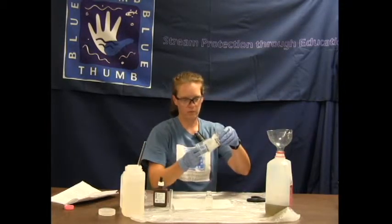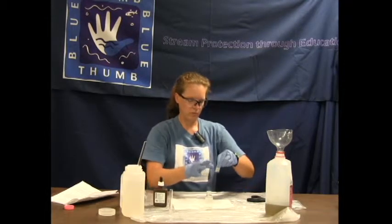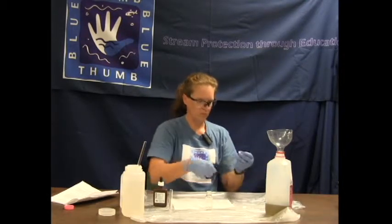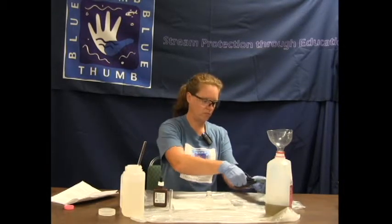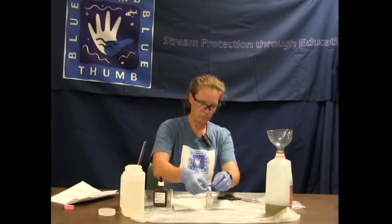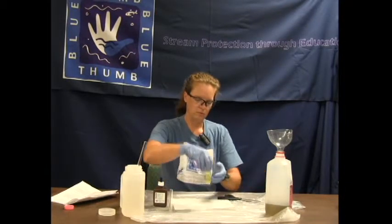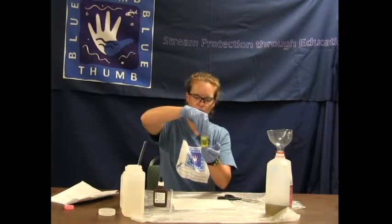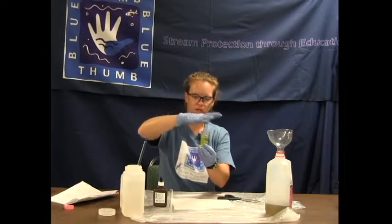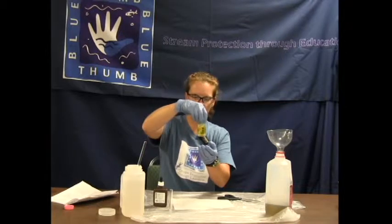Add the chloride powder packet to our sample — cut the top off and add it to the bottle. Swirl and agitate. Don't ever put your thumb, hand, or fingers over the top of the bottle. Just swirl and agitate until the powder is dissolved.